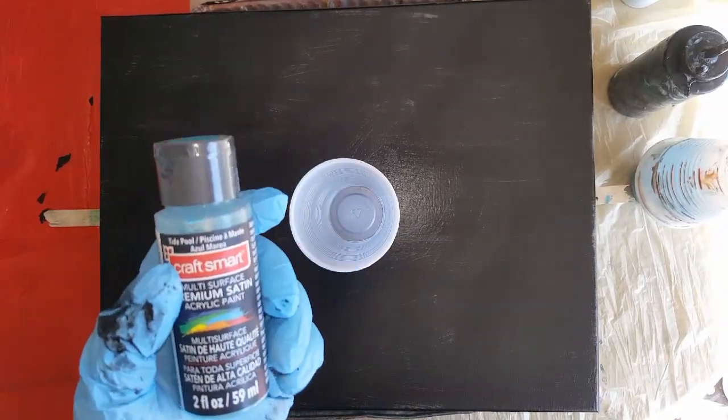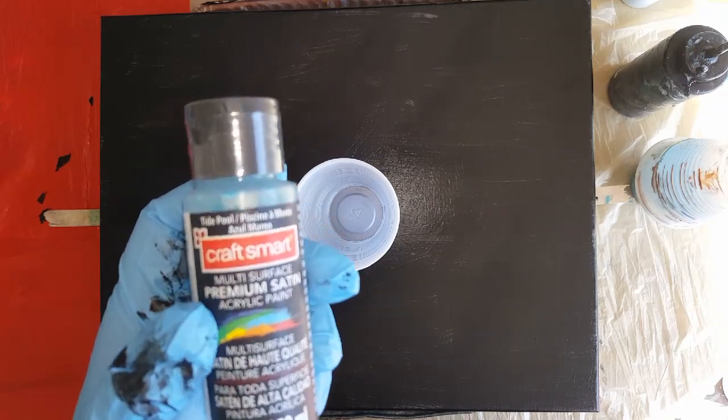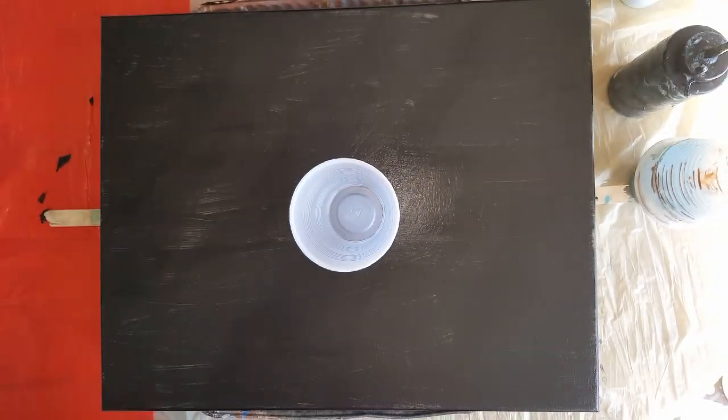And then I have one of my favorite colors — it's sort of like teal but it's tidepool. Love this color.